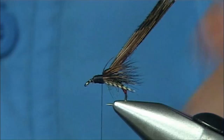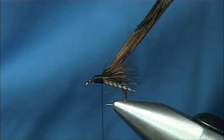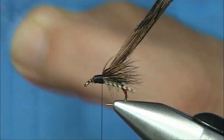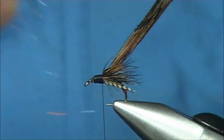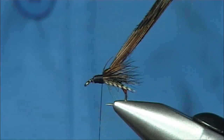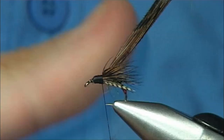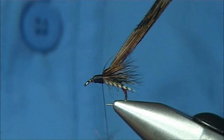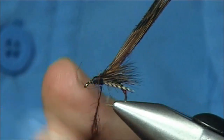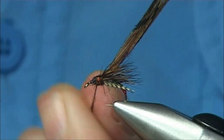Now the thorax - the dubbing for that is just a brown SLF. Then I'm looking at a diamond bright called chocolate brown - one or two fibres. All I do is pull out some of the brown SLF and then lightly work it in together. You've got your actual shape of your body here, so you just want to cover this - you don't want to bulk it up too much. Add in the colour, slide it up and there's your first turn, and then you can control the dubbing, tightening it up when you need to, stretching it out, keeping the shape that you want.